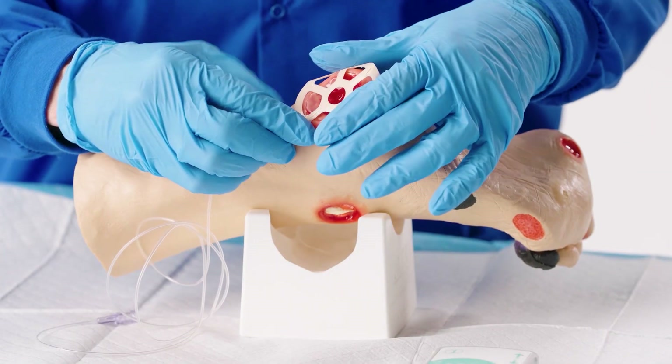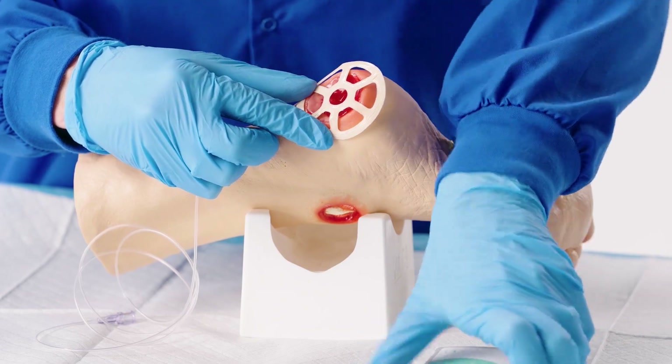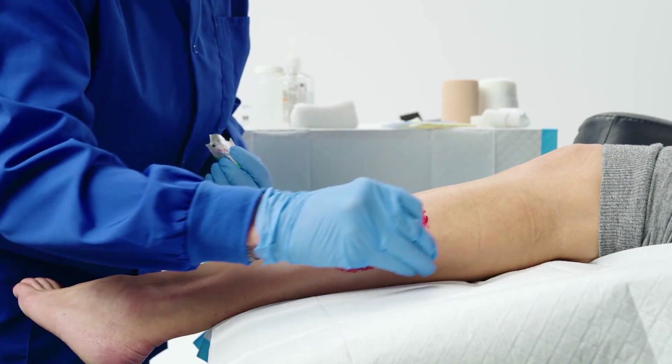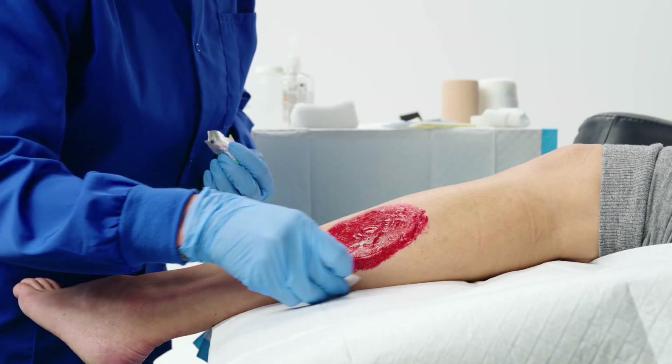It is safe to apply the ODS on healthy or intact peri-wound skin. If applying to unhealthy peri-wound skin, a barrier film, paste, or cream may be applied for protection. The wound or peri-wound should never be covered with petroleum-based products, as they prevent oxygen from reaching the wound.